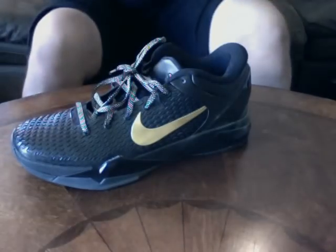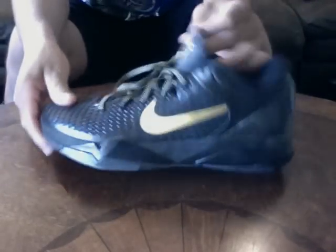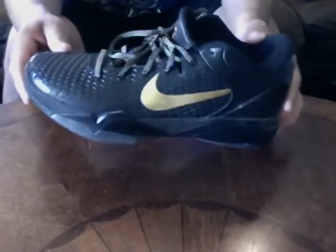Kobe 7 Elites — this sneaker's dope. I traded my boy Dom for these. I like this material. Carbon fiber heel cut, full-length zoom bag. Real nice shoe. Kobe 7 Elite — if you haven't tried them on, try them on. Make sure to size up.